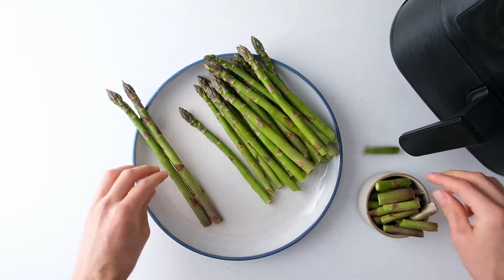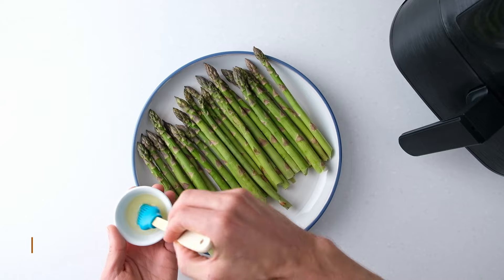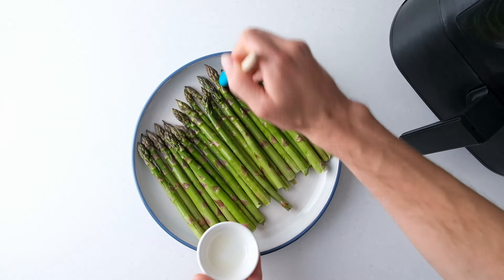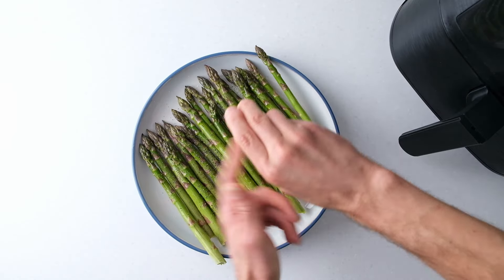Once trimmed, place the asparagus spears on a large plate and drizzle with one teaspoon of oil. You can also use a marinating brush for this. Then sprinkle the spears with an eighth of a teaspoon of pepper, or more to taste, and gently roll them around until evenly coated.